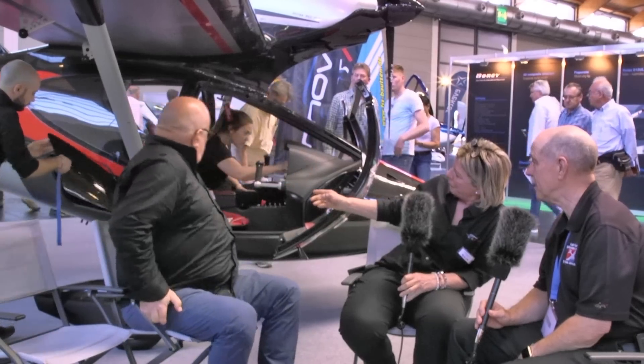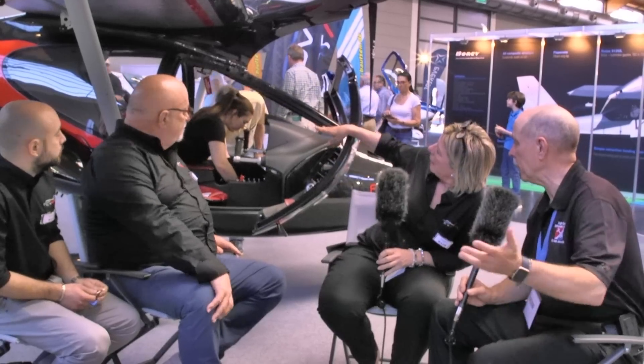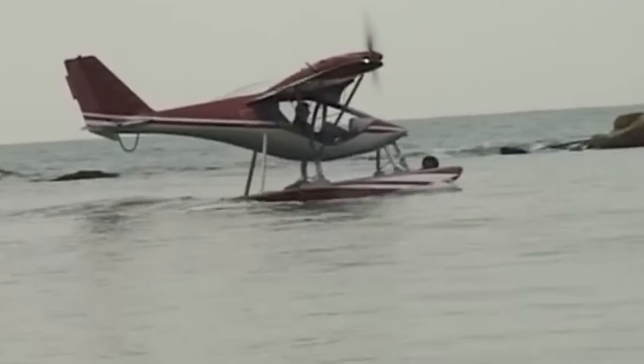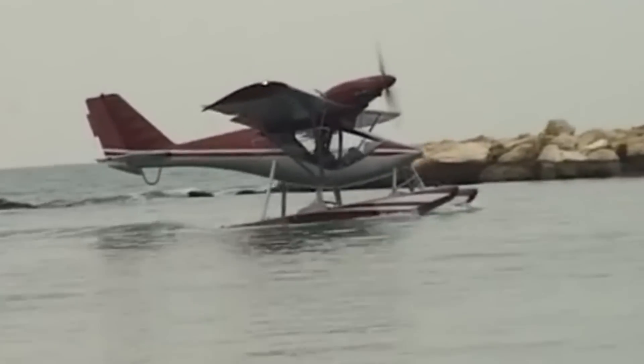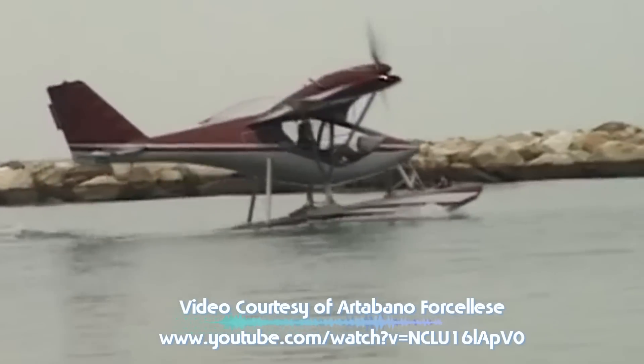When I asked about removing the seats, I noticed a luggage door behind Alfredo's shoulder. You have it on both left and right side. Capacity is 15 kilos on each side, and a normal carry-on board case will fit. There's also a luggage compartment behind the seats, plus floor pockets for little items — lots of things you can carry with you.